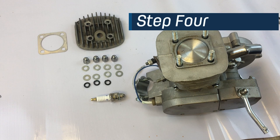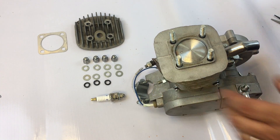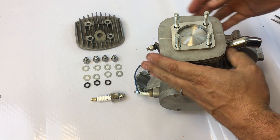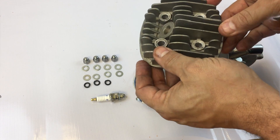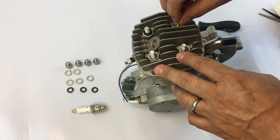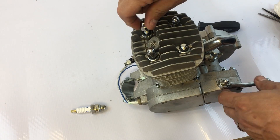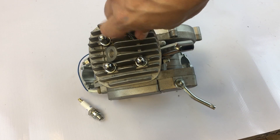Step 4: Installing the head. Make sure the cylinder body surface is clean before installing the head gasket. The gasket may get stuck on the stud threads — work around the motor in order to get it to seat properly. If using an angle fire head, the head can be put on forwards or backwards. Install the washers, lock washers, and nuts. Torque nuts in a crisscross star pattern.